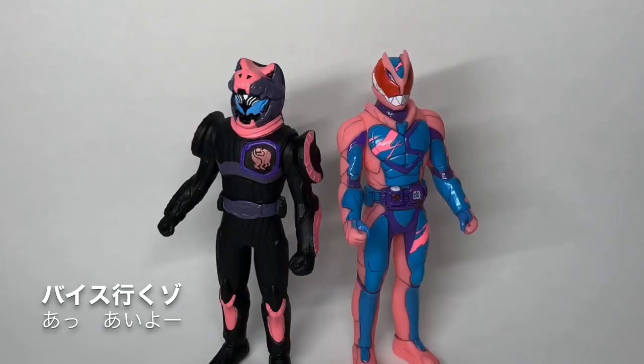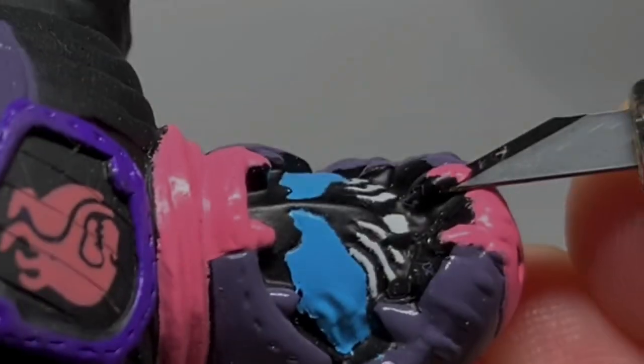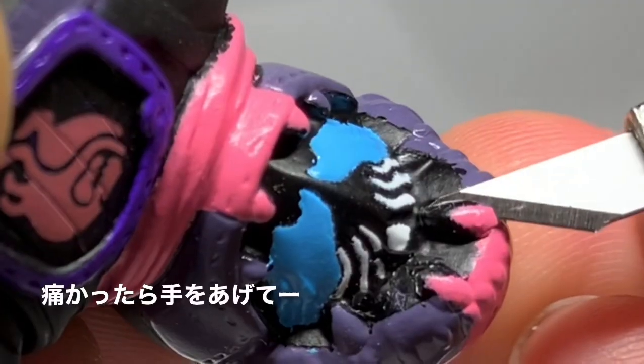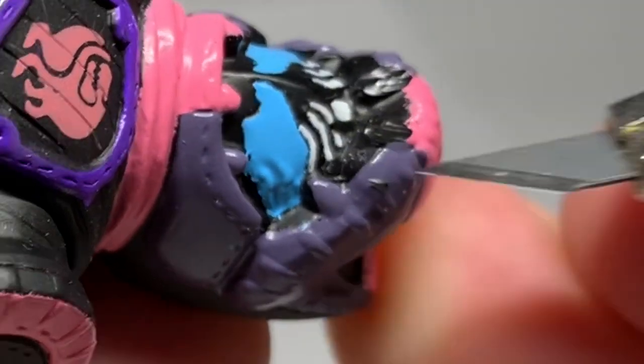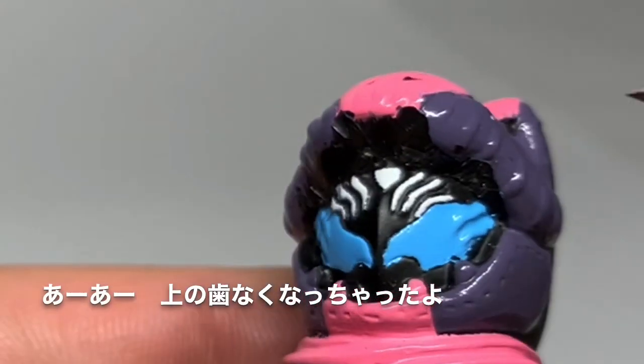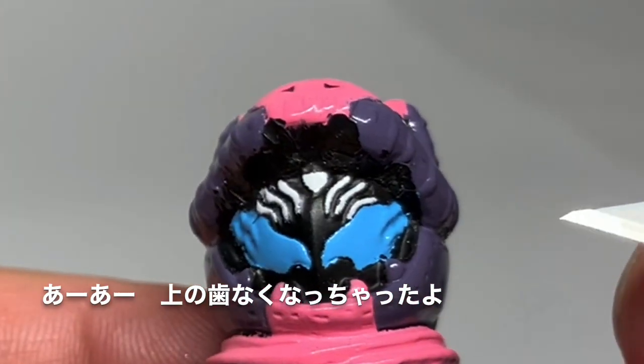VICE, let's go. Yes, let's go. So, let's go to the surgery of the blade. If you're sick, let's take your hand. You're not a good one.